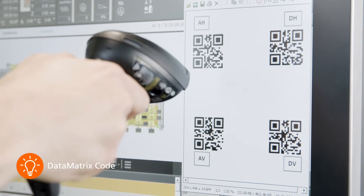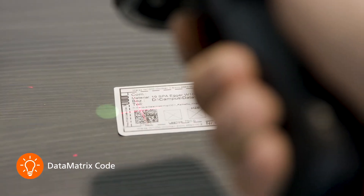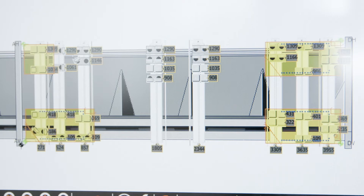The machining fields can also be selected and the machining programs called up via a barcode scanner for smooth machining in shuttle mode.